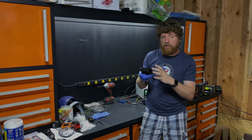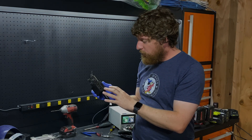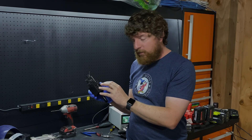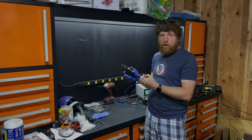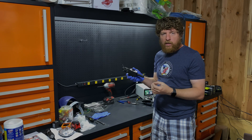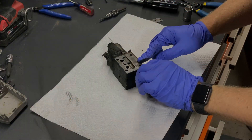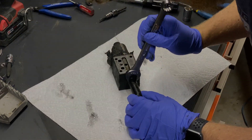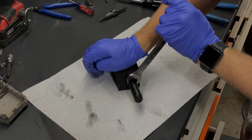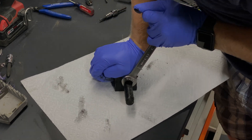It looked okay just pulling it off — the seal looked fine and everything. So I just want to tear it apart and get inside, and let's see if it's swallowing contaminants and see what the quality of the internal components are. So let's see if we can take it apart. It does look like this will come apart — 17mm — and this is probably ridiculously torqued on here.